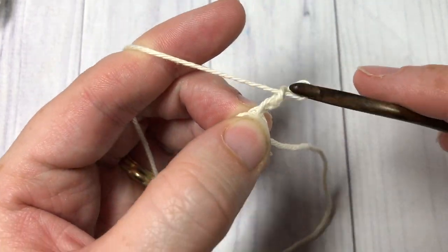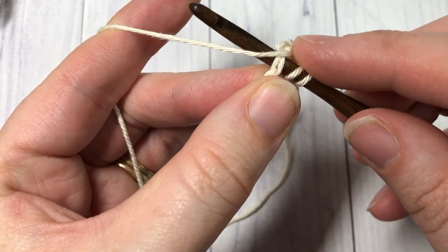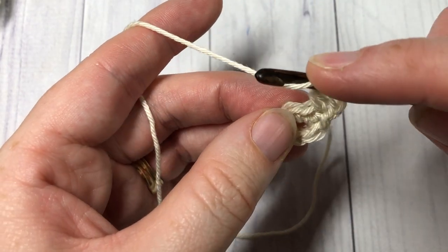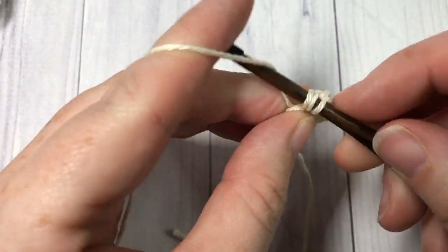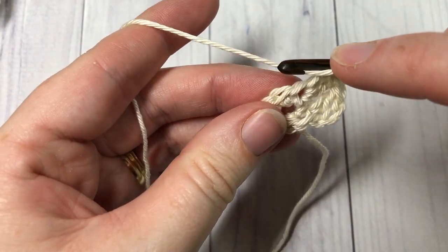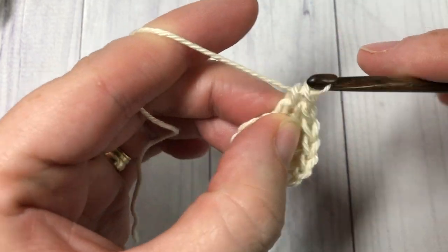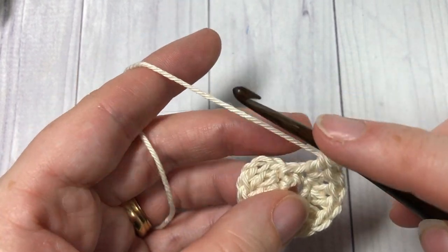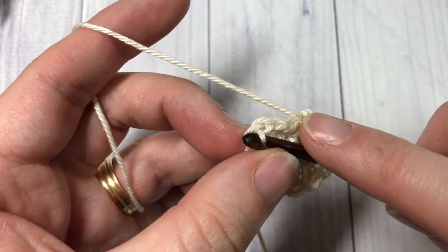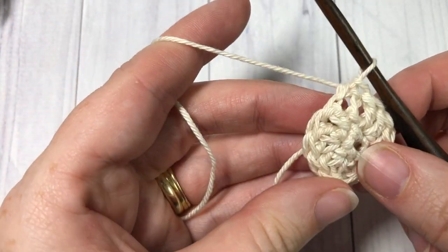For round two, you're going to chain three, and this counts as a double crochet stitch. Work one double crochet stitch into the same stitch as joining, and then work two double crochet stitches into each stitch all the way around. At the end of this round you're going to have a total of 12 double crochet stitches. Once you've worked your 12 double crochets, join with a slip stitch into the top of that starting chain. Do not turn your work.